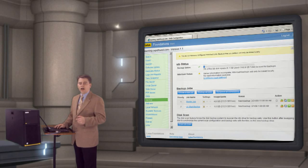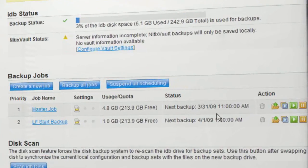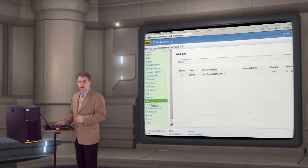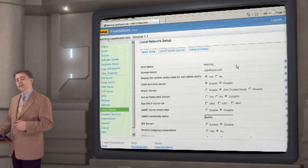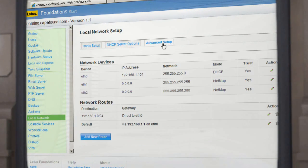Intelligent disk backup is a valuable feature of Foundations. Multiple backup jobs can be scheduled, and you can restore a specific job or access previous backups. Under the add-on tabs, it shows all the add-on software that is installed. On this system, Lotus Foundations Start with Domino is installed. Local network shows the status of the network, such as the Ethernet interfaces and DHCP settings.